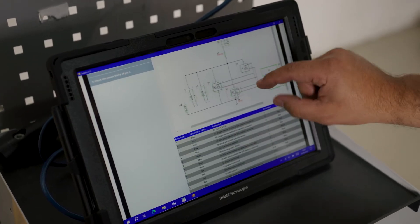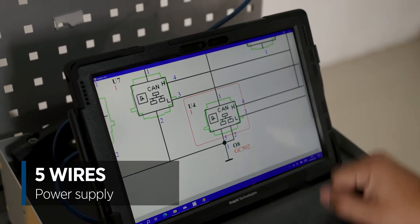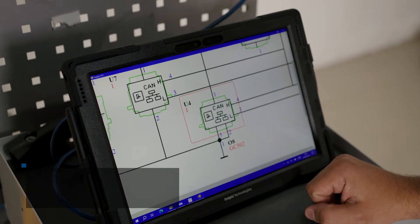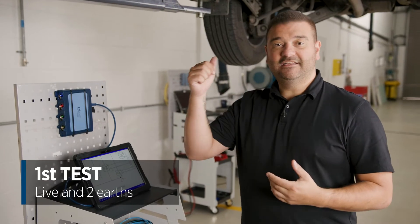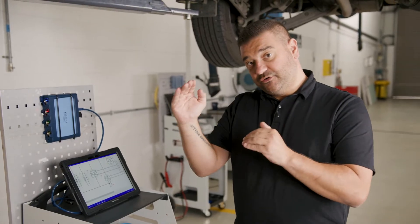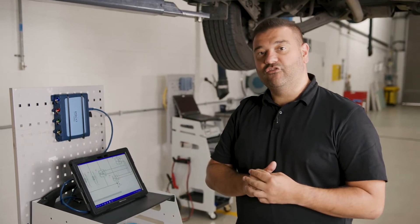I'm going to expand the diagram and from that I can see that this particular sensor has five wires: a power supply coming into the knock sensor controller, two earth connections, and a CAN high and CAN low. The first check is to test the live supply and the two earths to make sure they are reading correctly. Once we've confirmed those are correct we can then move to testing the CAN high and CAN low connections directly to the knock sensor controller.